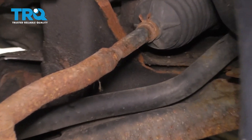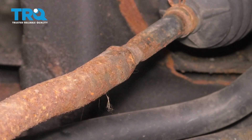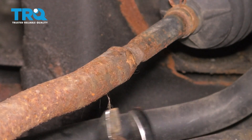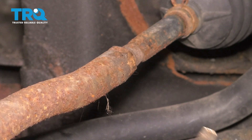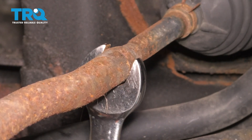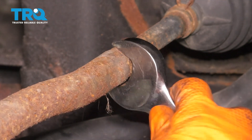Right here you can see the tie rods. We have to loosen up this jam nut here — that's going to unlock the outer from the inner tie rod. Put a 19 millimeter wrench on there and you can use a hammer to tap it. A lot of times they're going to be stuck because of rust. There we go — that broke free, and that's all we need.